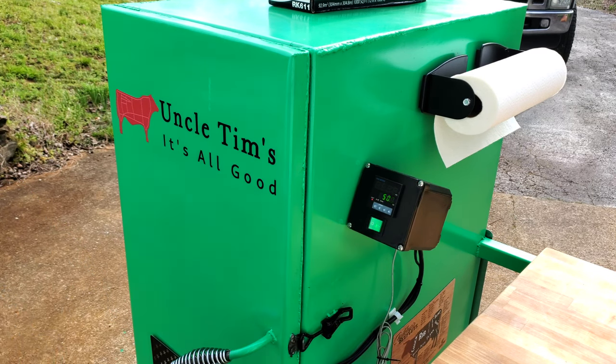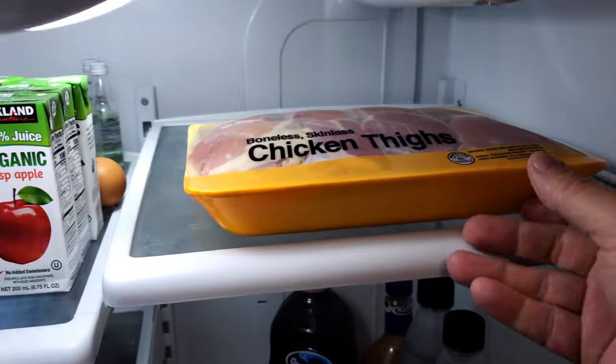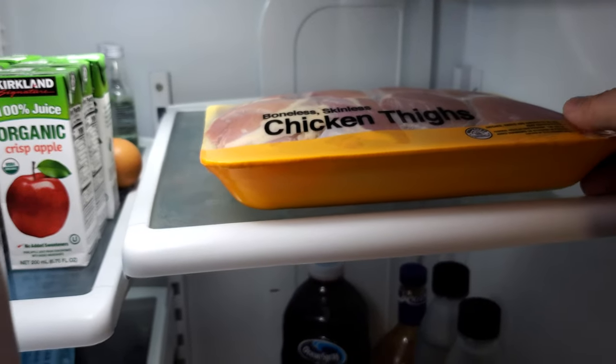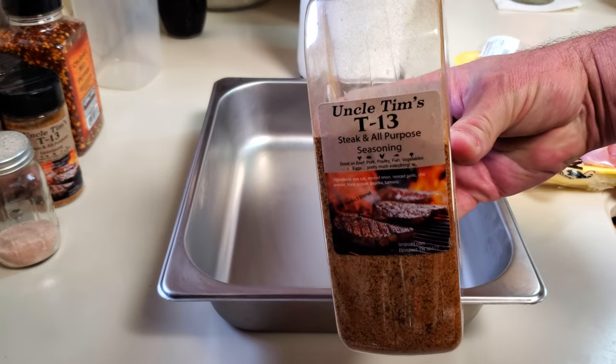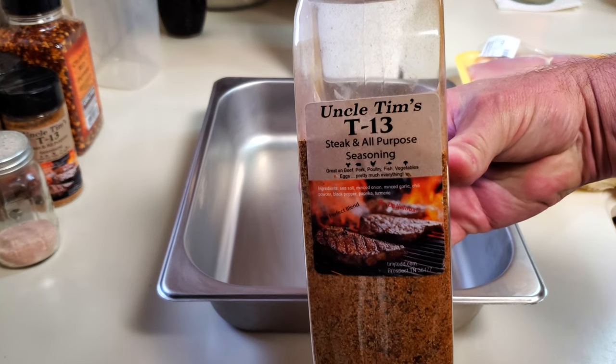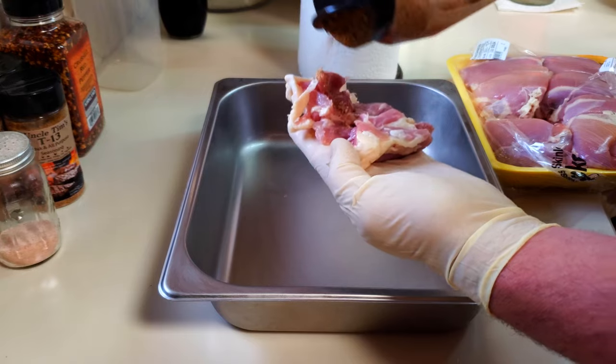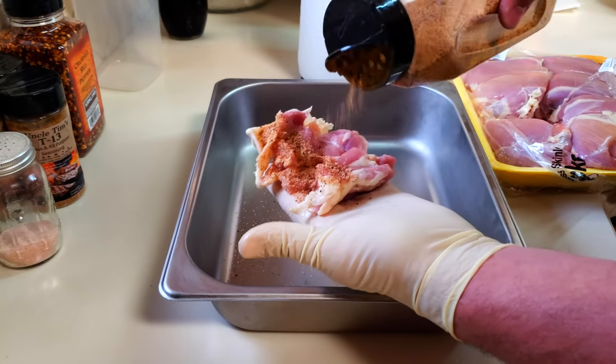Time to go prepare the chicken. I'll go ahead and get them seasoned. For the seasoning I'll be using my Uncle Tim's T13. This is a barbecue rub and general purpose seasoning that I developed and I use it on almost everything and it makes everything taste so much better.